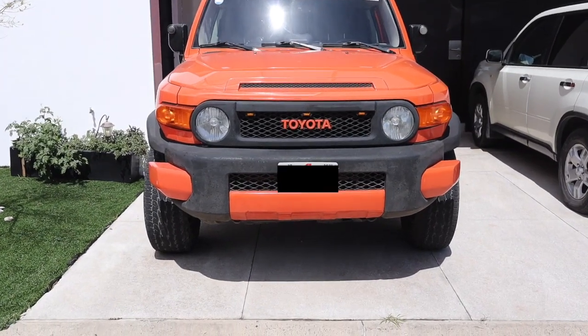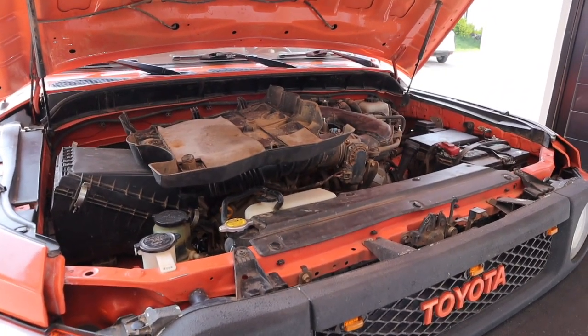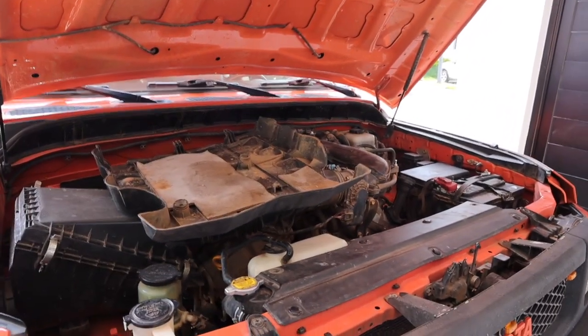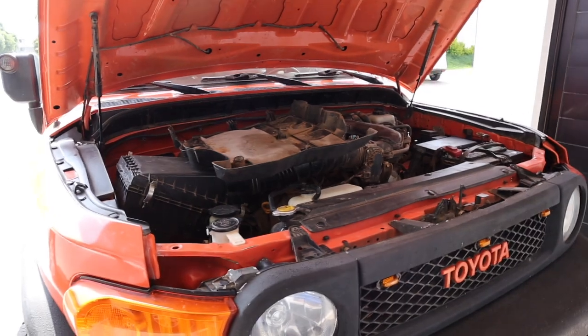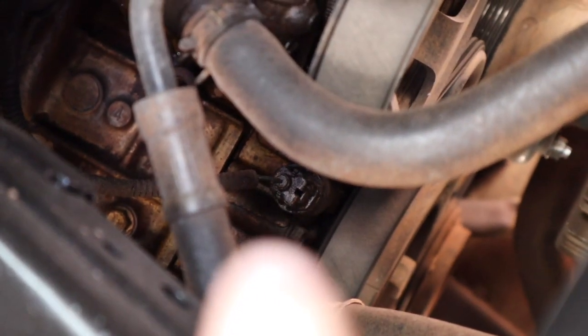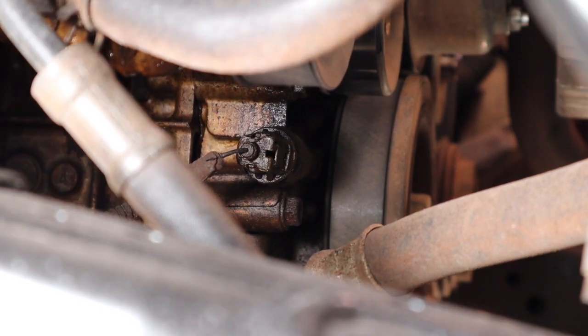In our case we have a Toyota, which is Japanese, so BSPT is likely our fitting. To begin, we need to find our oil pressure sensor, also known as the oil sender. Generally the sensor is near your oil filter, so you can start by looking around there. In my case it's on the side of the engine and we can access it through the wheel well. It'll typically be a connection like this with a single wire. We want to remove the sensor and replace it with our fitting.